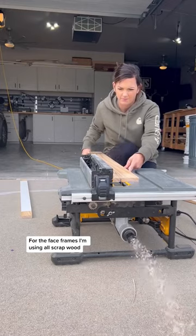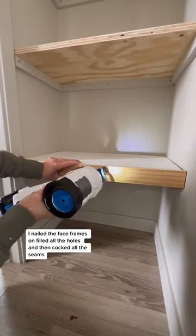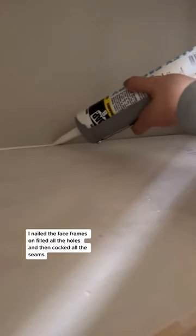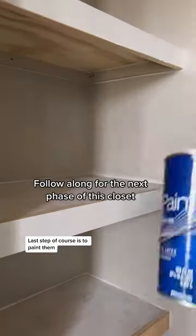For the face frames I'm using all scrap wood. I nailed the face frames on, filled all the holes, and then caulked all the seams. The last step, of course, is to paint them.